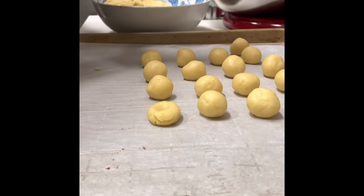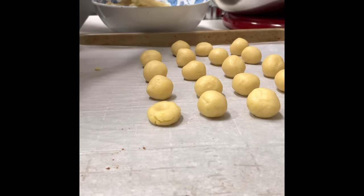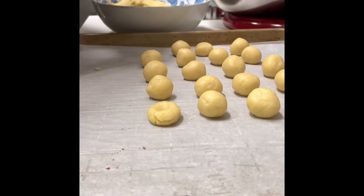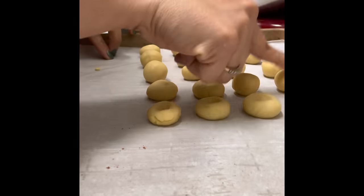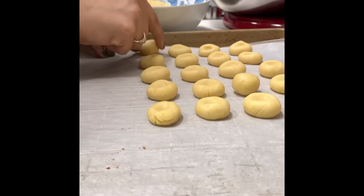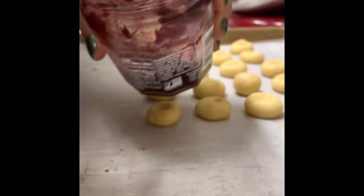First, you will need to start making little cookie dough balls of the same size. Then, using your index finger, you're going to make a little dent in the center. Now, using a very small spoon, we're going to put a little bit of strawberry, raspberry, or cherry jam in the center.